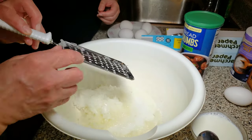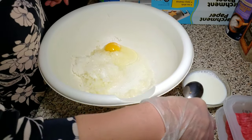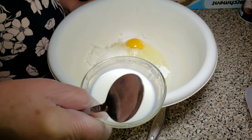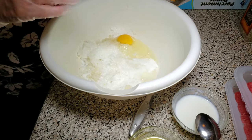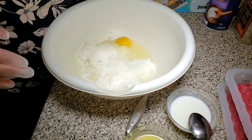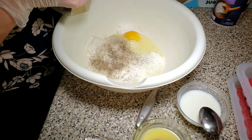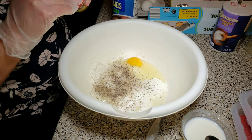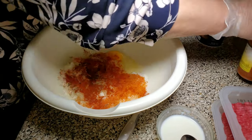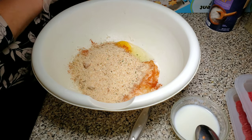We have grated both of the onions for the dish. We are going to add one raw egg, about 30 ml of milk, salt to taste, black pepper to taste, and we are going to add the bread crumbs.